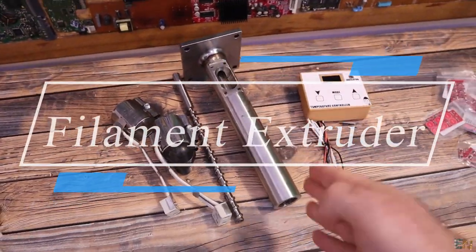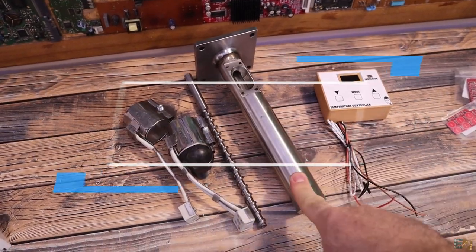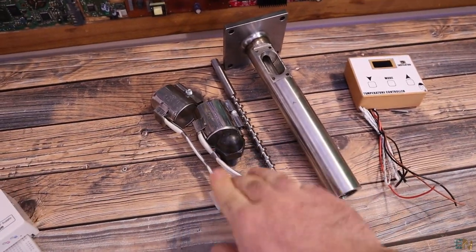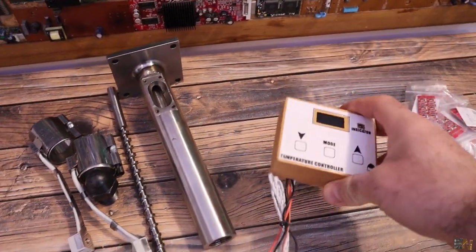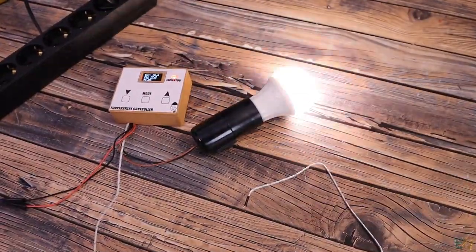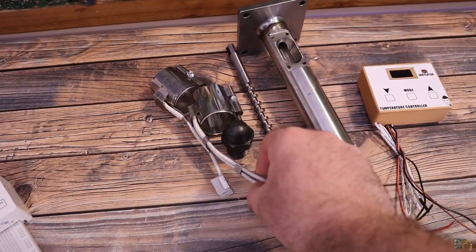Another project will be the filament extruder. I finally have this part here — it was quite expensive, around 200 euros. I have the heaters and the nozzle for 1.75 millimeters. This will be related to a temperature controller project for high voltage 220 volts, since these heaters will work at 220 volts.